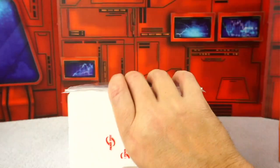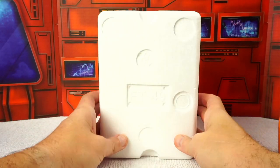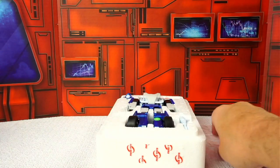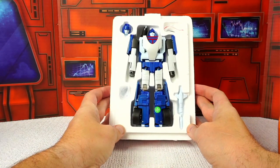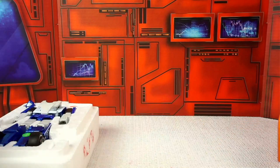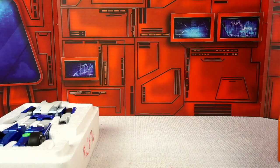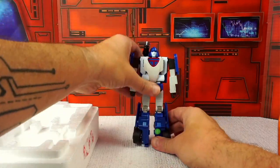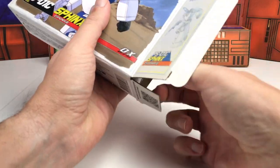Regarding packaging: Phantasm comes with the typical Fans Toys styrofoam cube. Everything inside has form-fitted areas for the figure and the accessories. The figure comes in robot mode, which is always nice — you get that initial impression of the character as soon as you pull it out. There's a plastic sheet separating the top half of the styrofoam from the front of the figure to protect the paint. Each accessory is in individual ziplock bags, with the exception of the weapons.